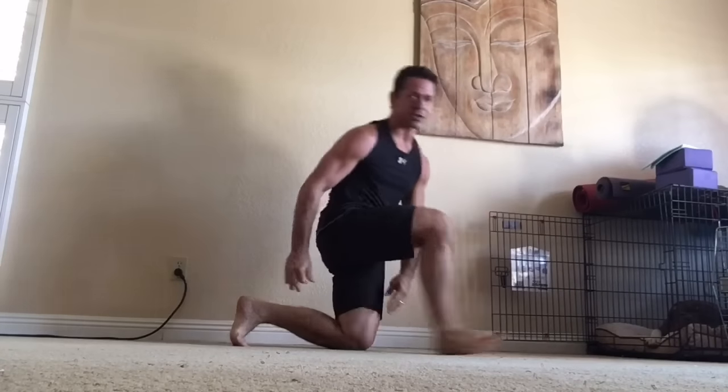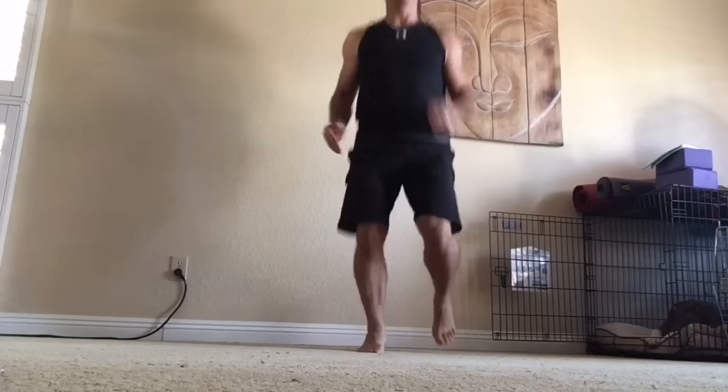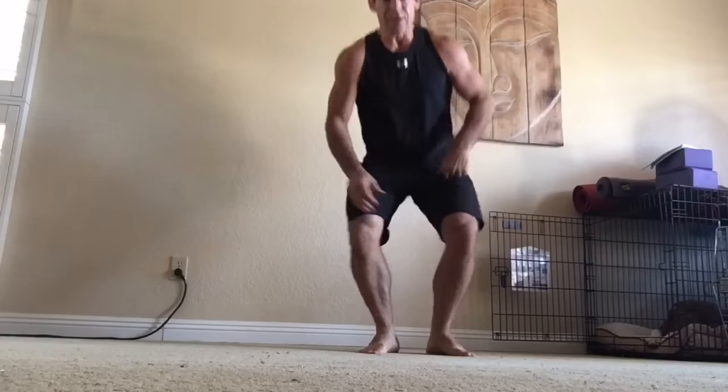Then go ahead and switch and do it on the other side. You might need to warm up first — do some squats or jogging in place to warm up the ankle. Once you're ready, treat it like a strength training exercise where you're using force and strength to create the stretch. Flex is actually a shortening, so you're shortening and lengthening at the same time, and that's what makes it so effective.